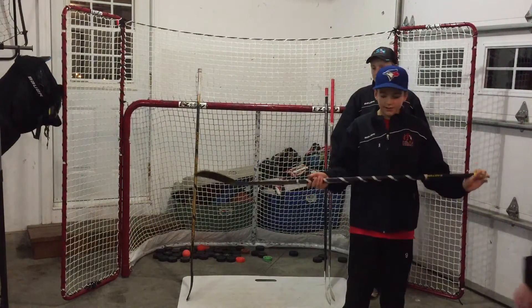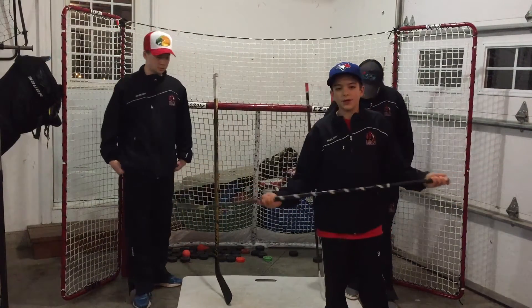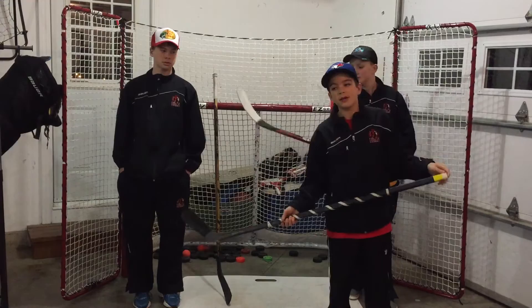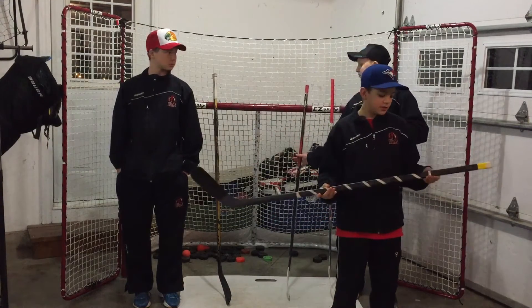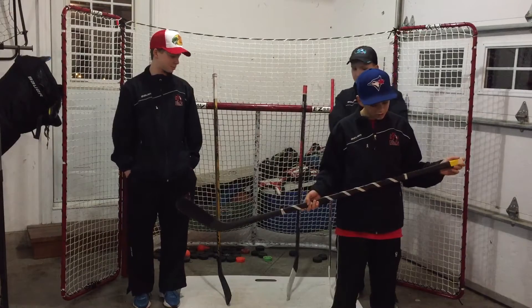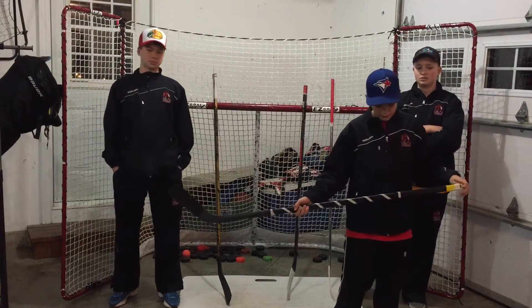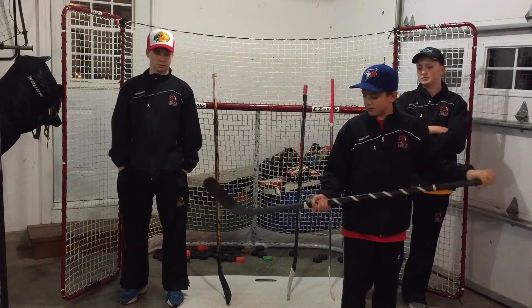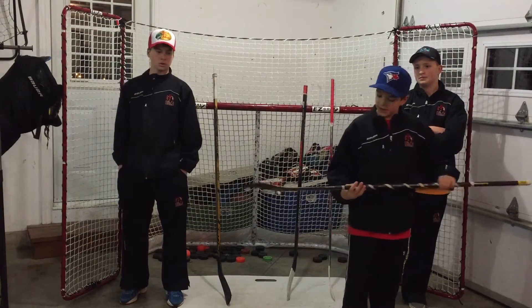Here I have an Easton RS2. I bought two of these last year on a buy one get one free sale on Hockey Monkey, and it was the worst decision I ever made. It's a Hull curve 45 flex Li-4.5. And I absolutely hate it — the lie sucks, the curve sucks, and the grip sucks. Yeah, I hate it.